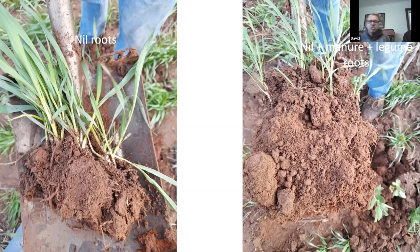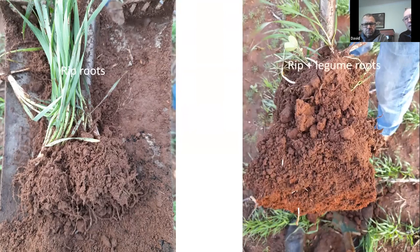The roots also help open up the soil profile. Looking at the rip treatment — it's got better root mass and depth, but where you've got the legume roots it seemed to have better aggregation, just more soil around the roots. The photos show pretty consistent results with what we saw last year and again this year — so that's pretty much it.